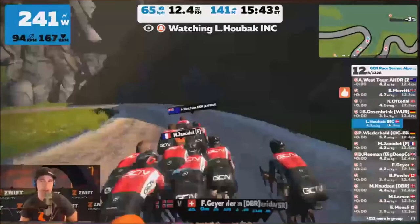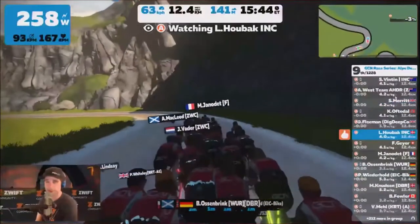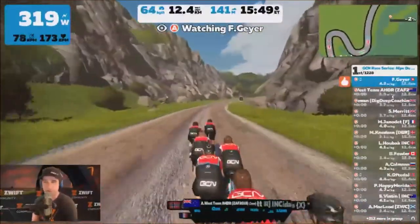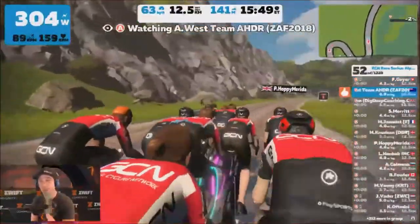I think you all know my views on Zwift Racing. Anyone who's watched the channel knows that I think it's a complete joke, especially when you get avatars using it, because there's no way of checking their power.